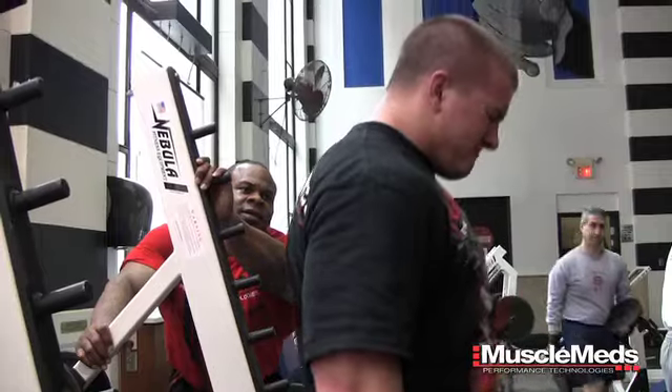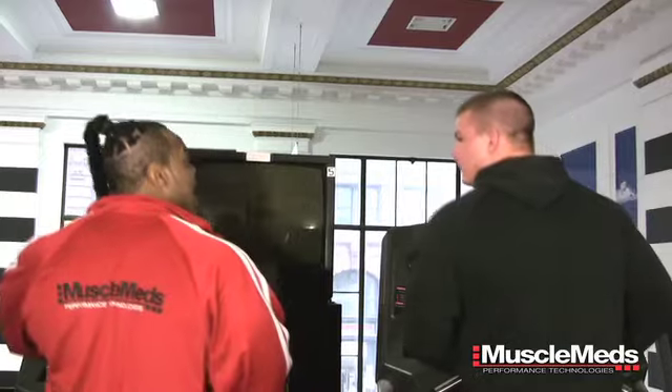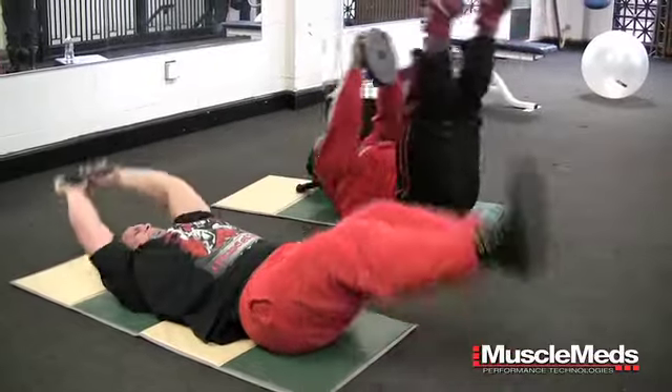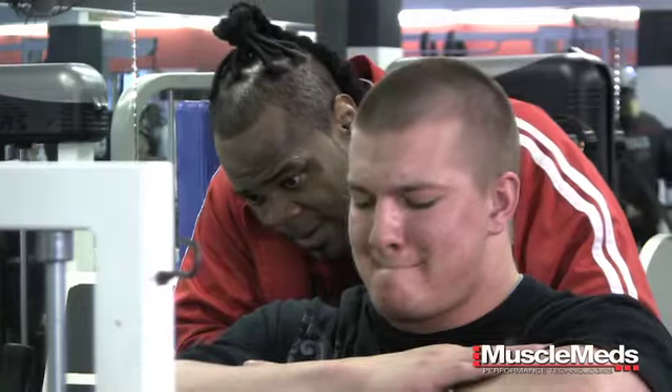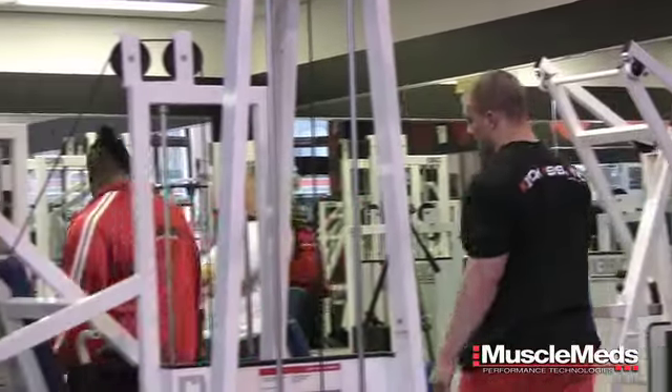Brandon Graham, the winner of the first MuscleMeds Train with Kai contest, is quickly learning that a Kai Green training session is even more difficult than he imagined. After 12 minutes of mental preparation on the treadmill, a 20-minute abdominal session, yoga style stretching, and 5 sets of hip adduction glute work, Kai is finally ready to take Brandon out on the floor and kick the workout into high gear.